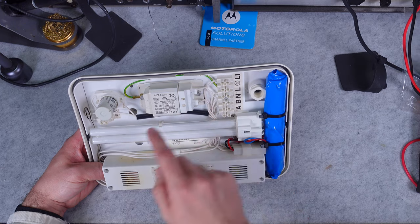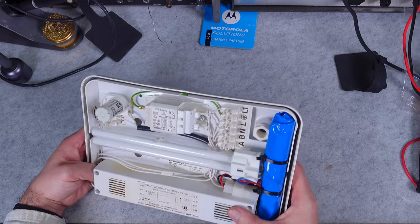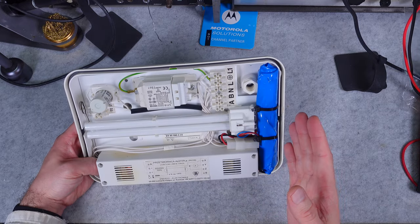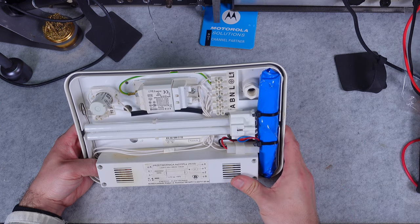As you can see, we've got a lot of terminal blocks and it is pretty intimidating, but we are going to go through them one by one so you get the full idea of how to operate this unit.